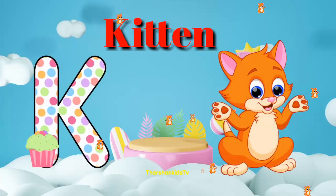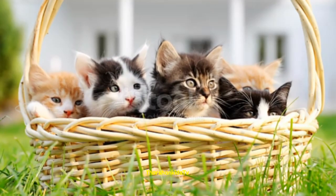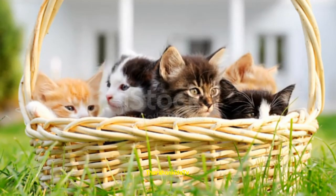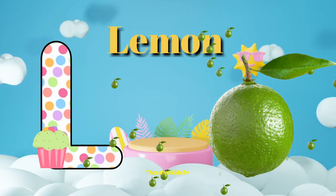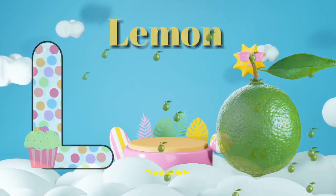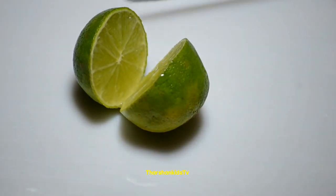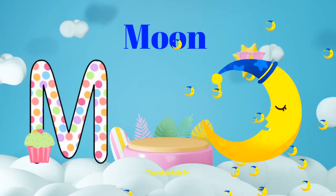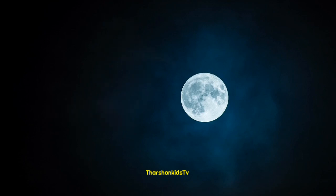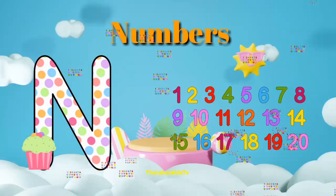K for kitten. L for lemon. M for moon. N for numbers.